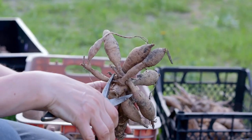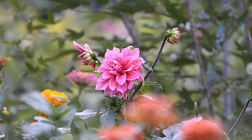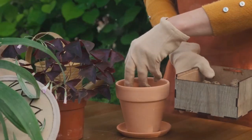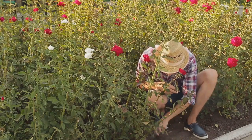The magic of dahlias begins with proper planting. Start by digging a hole about six to eight inches deep, spacing each hole about a foot and a half to two feet apart. Place your tuber in the hole with the eye, or growth point, facing upwards — this is the secret to a successful bloom. Once the tuber is nestled in the hole, cover it with soil, gently firming it down.